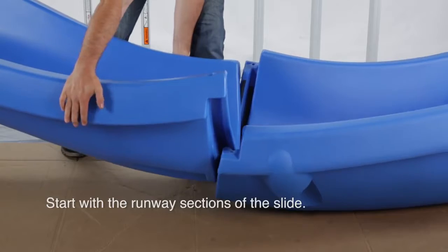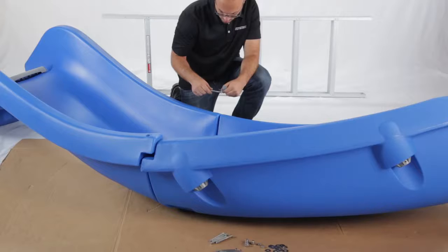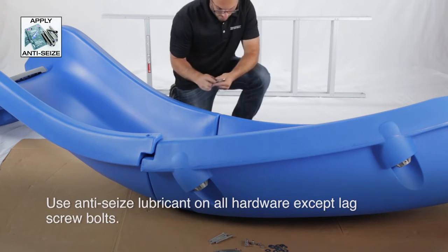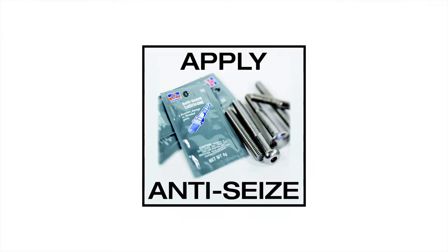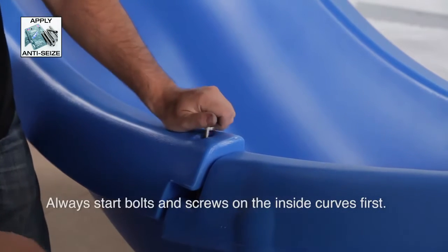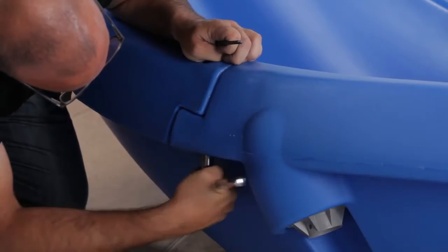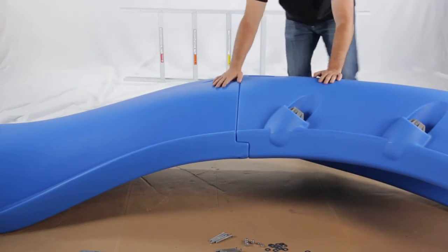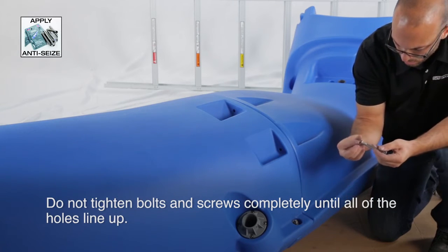You can now begin to assemble your slide. Start with the two runway sections of the slide. Be sure to use the anti-seize lubricant on all hardware except the lag screw bolts. This symbol will appear each time the anti-seize should be used. A good tip to remember when assembling your slide is to always start the bolts and screws on the inside curves first, then move outward. Remember, do not tighten the bolts or screws completely until all of the holes line up and the bolts or screws fit properly.